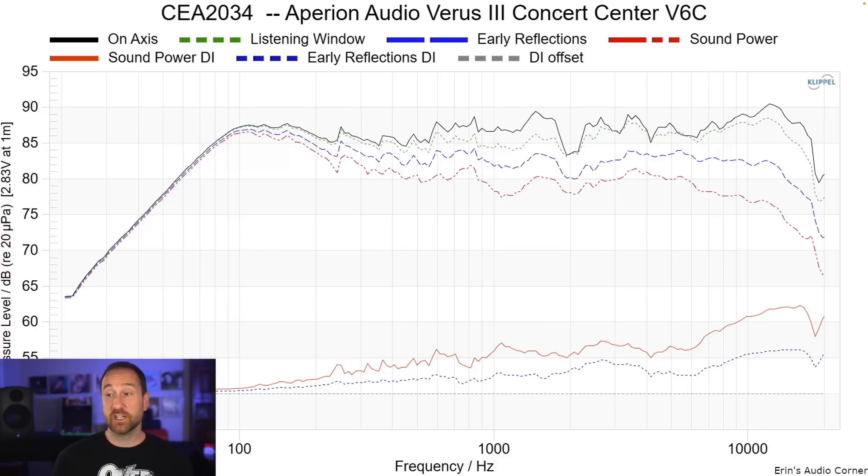Looking at the spinorama data for the center channel — it's not terrible. We see some resonances still: one around 250 Hz, another around 1.5 kHz, a significant dip, and a series of small resonances going higher in frequency, plus a boost around 12 kHz. The overall ERDI dashed blue line looks okay for EQ-ability when you draw a trend line through it, though you will run into issues trying to EQ the 3 to 5 kHz area.